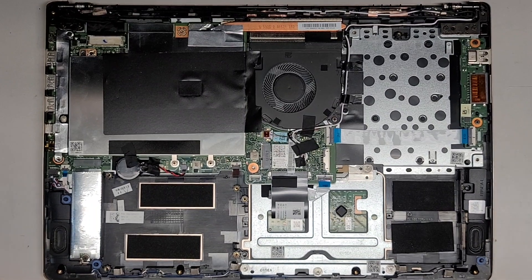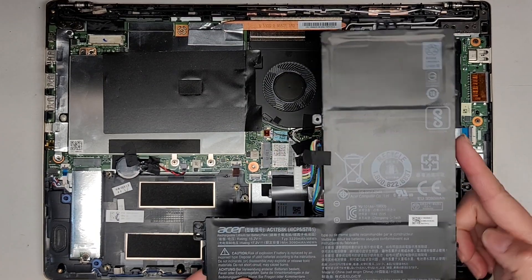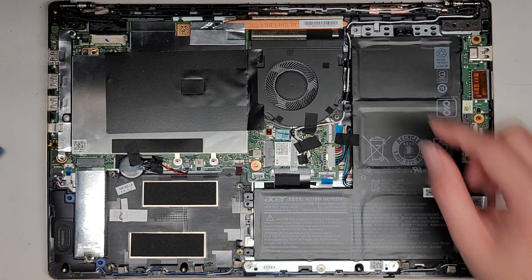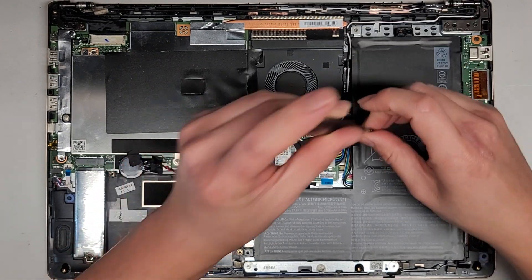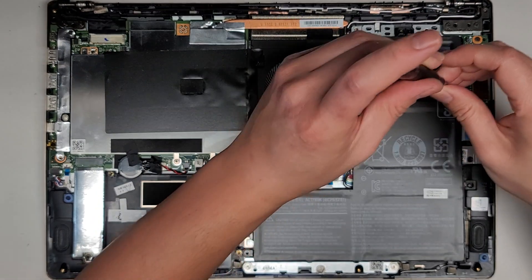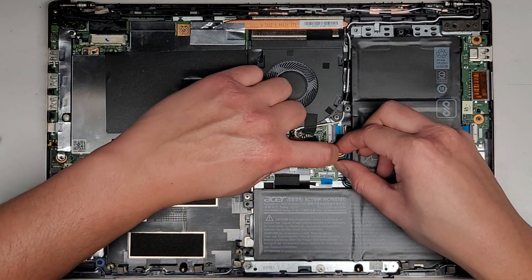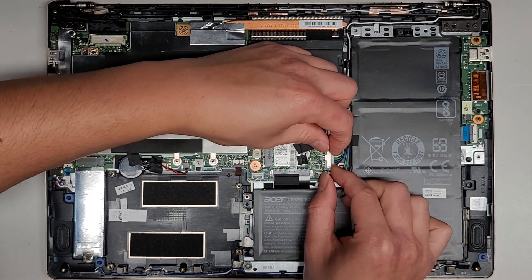We'll get the battery back in. Battery goes in at an angle like this because these little feet go into the little slots there. Lower that down, make sure these raised portions are lined up right. Then we'll get these three screws in. Then we'll get this battery connector back in. Make sure it goes in straight — you don't want to put it at an angle or you could damage the pins. I like to pinch both to pull it in.